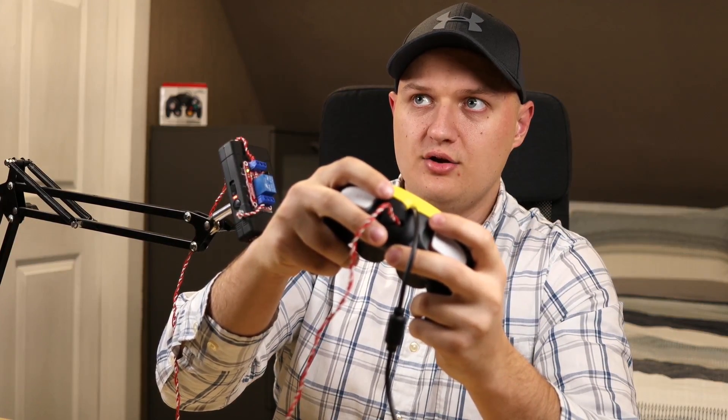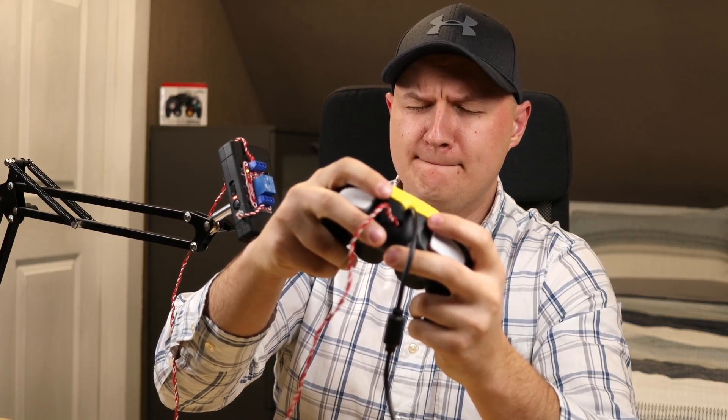I'm actually so nervous right now. 3, 2, 1. Oh, f*** me!